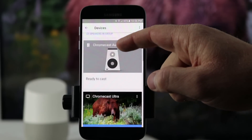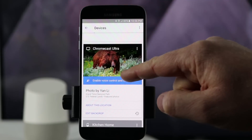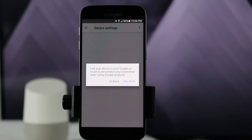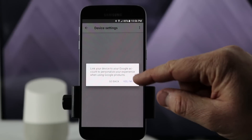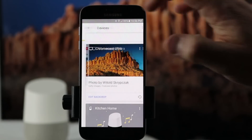When you scroll through, you will see your new device. Here I'm using the Chromecast Ultra. I want to click 'Enable voice control and more.' Then it's going to ask if you want to link this to your other Google products. I'm going to select 'Yes, I'm in.' That now allows me to control this device with the Google Home.